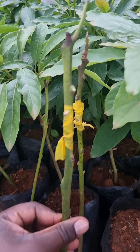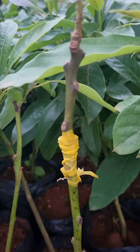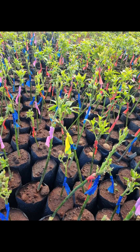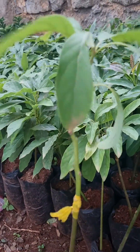Align the cambium layers of the rootstock and scion, ensuring the cuts match perfectly. Secure them tightly using a grafting clip or a piece of nylon paper, as you can see in our case, ensuring the grafting union is fully covered to avoid infections and drying out.